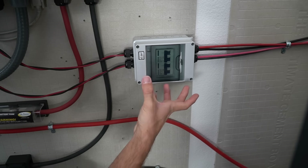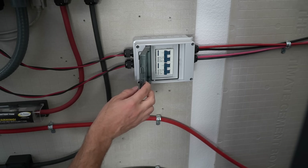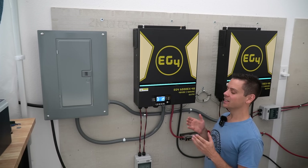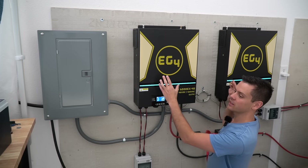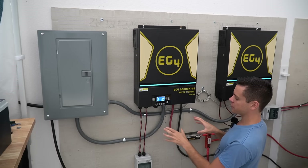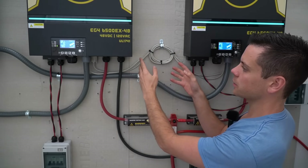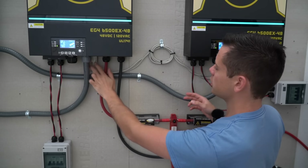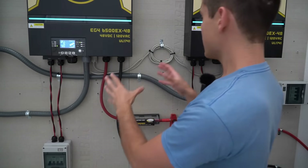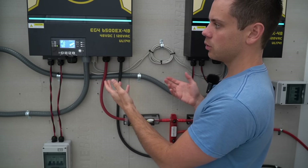Solar disconnect box number two serves the second inverter, with two high-voltage DC breakers in an enclosure. The hardest part of the system in my personal opinion is the AC output connections when these are in a split-phase output. After you mount these to the wall and connect the battery and solar, you want to connect these together with a serial communication cable. You can't mess up the connection — there's only one way to put it in on each side — and this cable comes with the inverters. This will allow the two inverters to communicate so you can program the split-phase output.